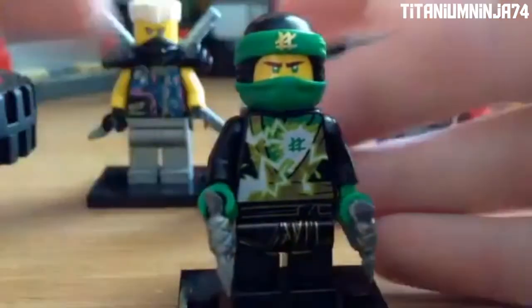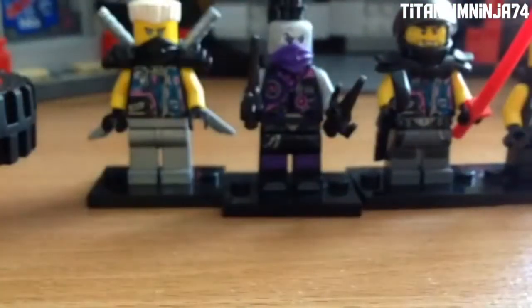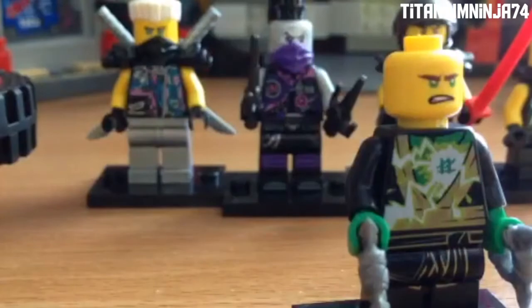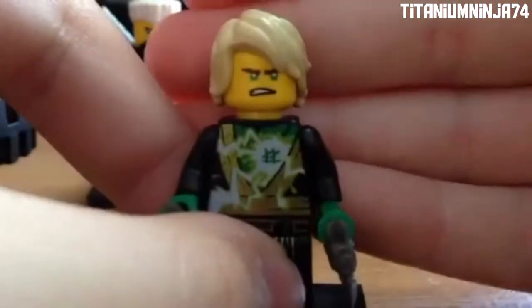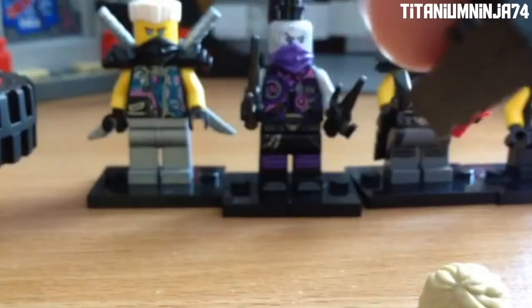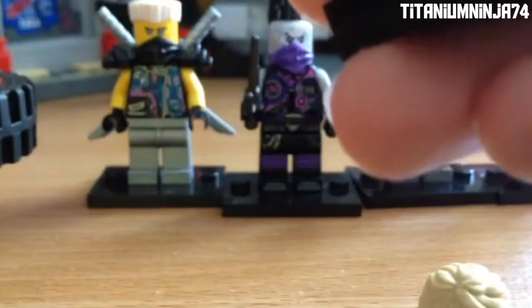Here we have Spinjitsu Master Lloyd — he is an awesome minifigure. Here we have the Ninjago Movie mask top piece with two L's on the top. The bottom part is the Season 8 mask — Lloyd's mask. Here's the torso with two L's, which is Lloyd's symbol. Here's his head piece with an angry face and a happy face. He didn't come with the Spinjitsu Master set because it was actually a Ninjago Movie set, so they put the Ninjago Movie Lloyd in it instead of this minifigure.